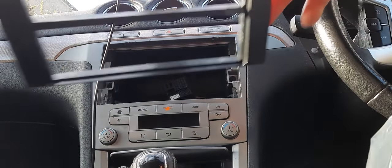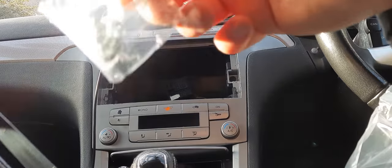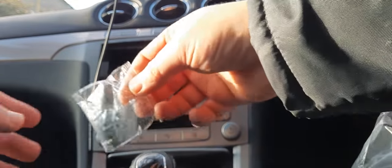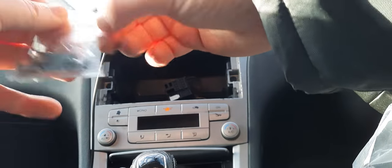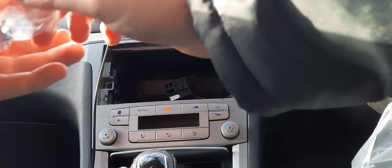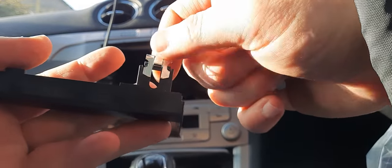So you take the adapter and just put the metal pieces — which will be part of it — you open them up, and nicely and easily so they're not going to jump around. Then you get those clips and slide them inside.